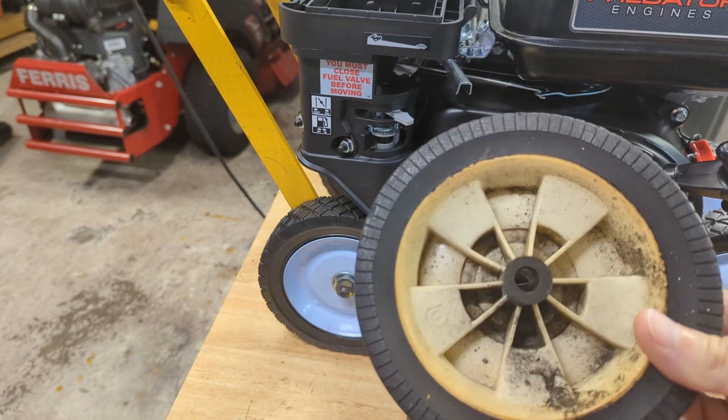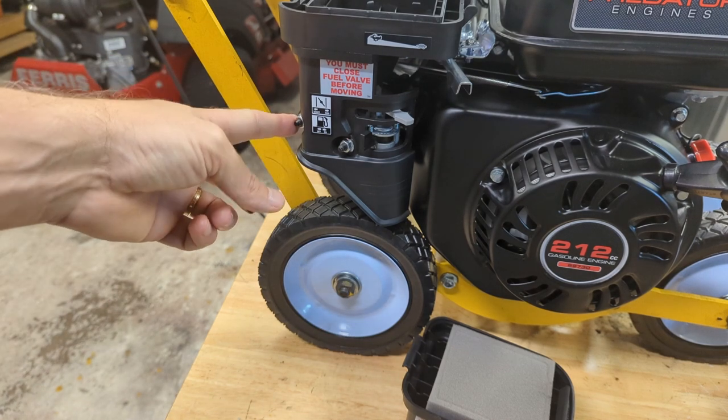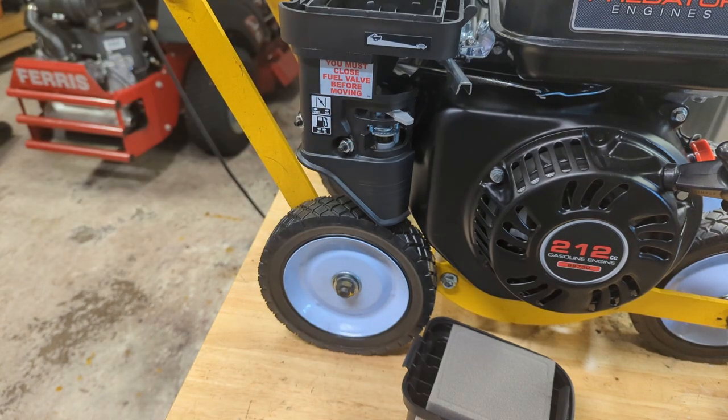The old wheels are plastic, the new ones are metal, and that plastic spacer from McMaster-Carr makes it all work. Alright, it looks like a 10mm — let's grab a 10mm, take those off, slide this cover off and see what it looks like. This thing is going to be an uber edger by the time we're done.